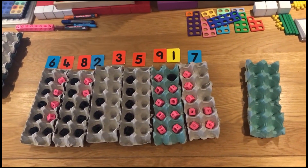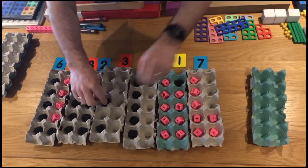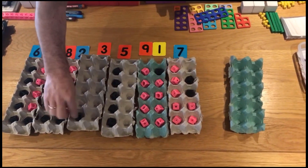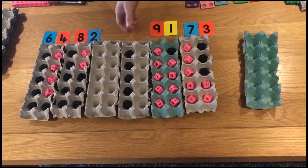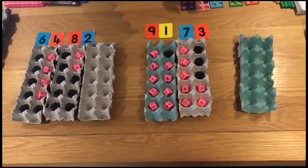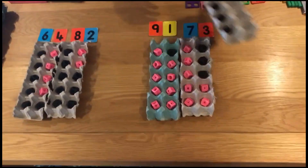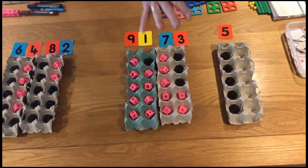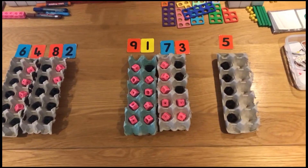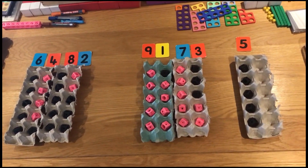Last but not least, we've got the 3 over here and the 7 over here, so I'm going to fill the egg box up — 3 cubes in — and create my fourth number bond to 10. That just leaves the 5. Taking the 5 and removing those 2 egg boxes, what we end up with, just like before, is 10, 20, 30, 40, 5 — or 20 plus 20 plus 5 — still giving us a total of 45.